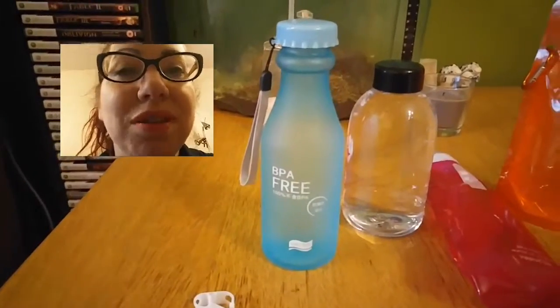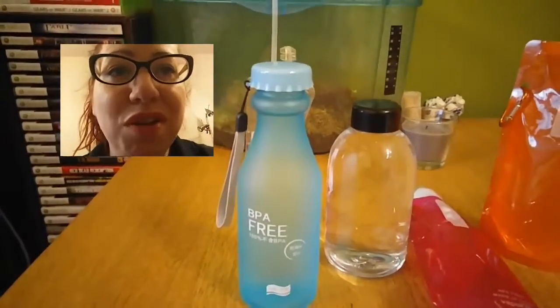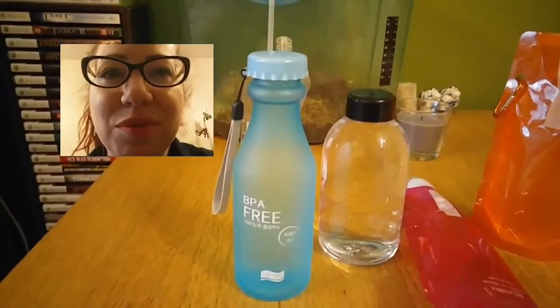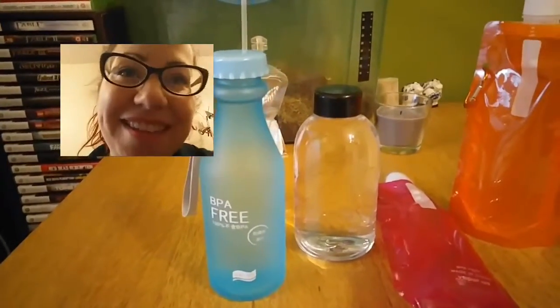I'm not even doing it up tight, and it's a good thing that it seals so well, but even my friend and boyfriend — who have extremely strong grips, unlike me — when they tried to open it, it was super hard and they really did hurt their hands because of those ridges. So that's out as well.